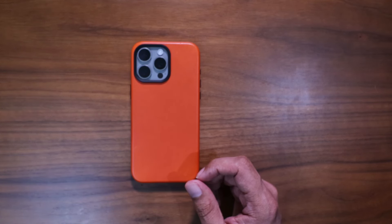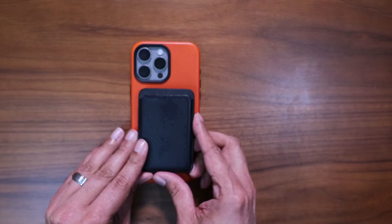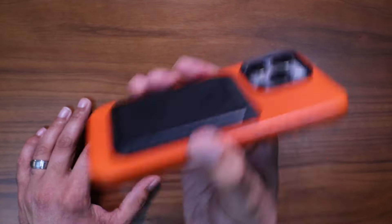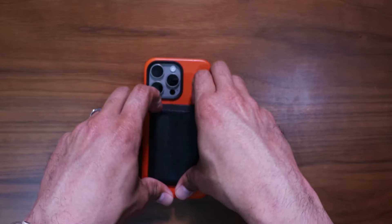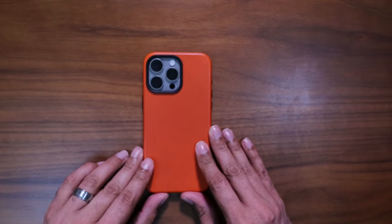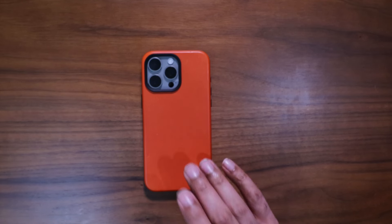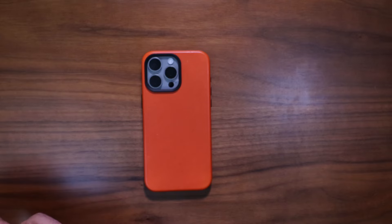We'll also look at the name-brand Apple MagSafe wallet — another minimalistic look. Strong magnets; that is not coming off. Andar does have their own MagSafe wallet too, and I'm curious to try it out. I might hold off to see if they make a Solar Orange version so I can match it with this case.